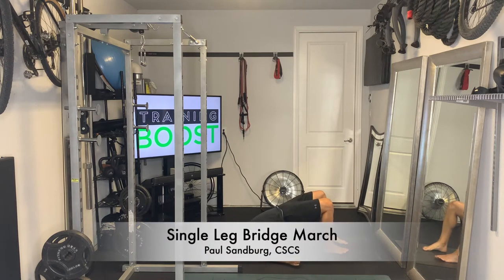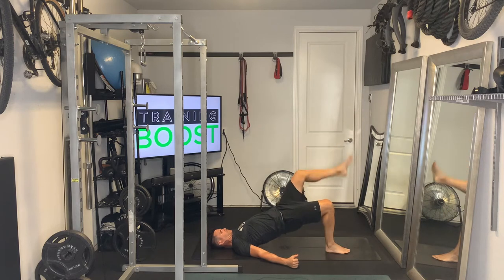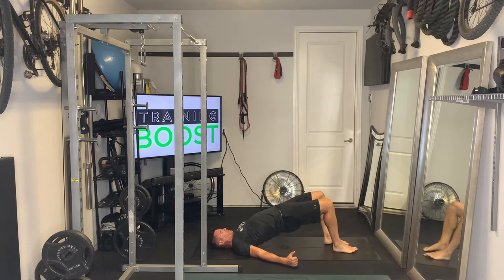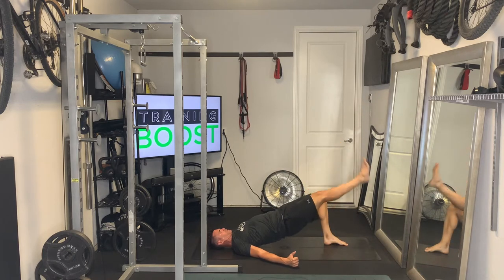This is a single leg bridge march. We're going to start up in a regular bridge here, so feet are going to be flat on the ground, our head, shoulders, and upper back are going to be resting on the ground, and then we're going to drive our hips up as high as we can.